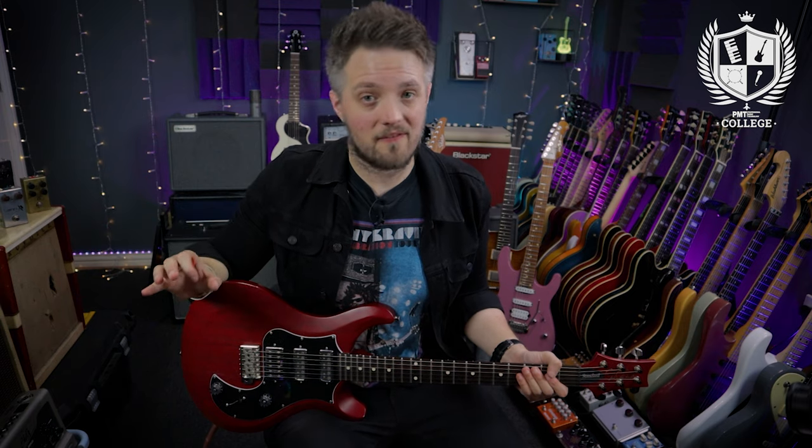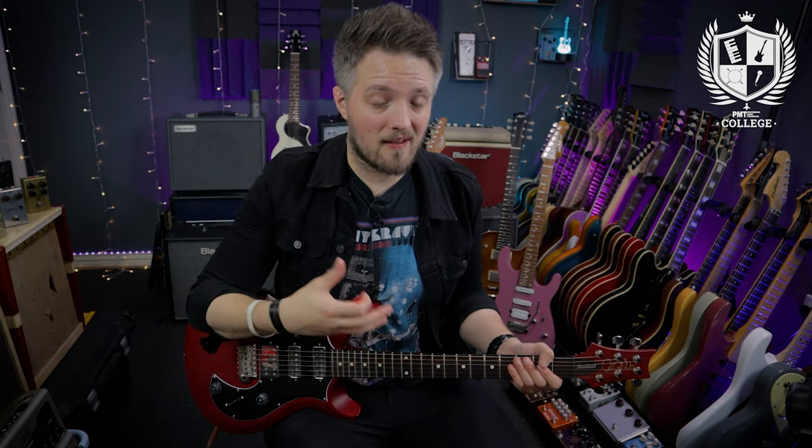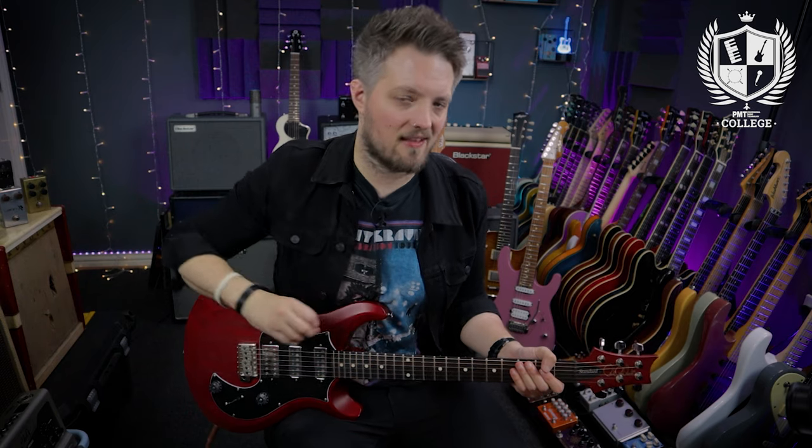The technique of hybrid picking is quite advanced and a lot of guitar players do struggle to integrate this into their playing at first. In this video I'm going to give you a couple of techniques that you can use to integrate hybrid picking as both a rhythm guitar and a lead guitar technique.